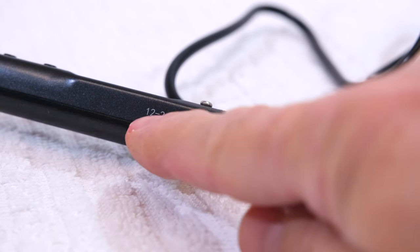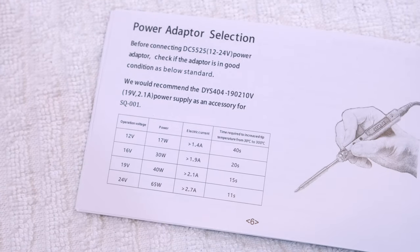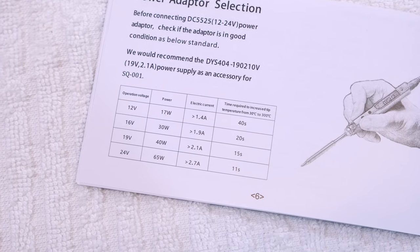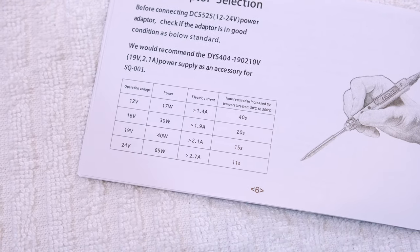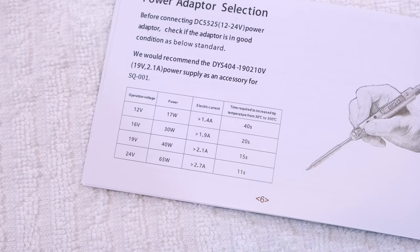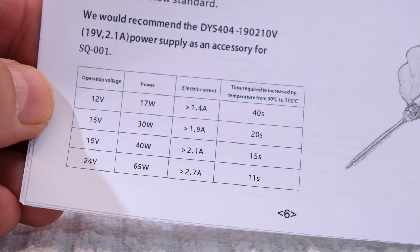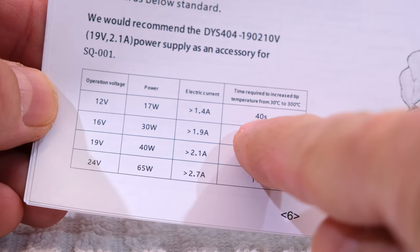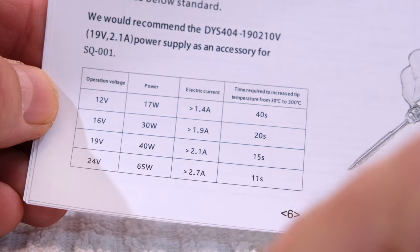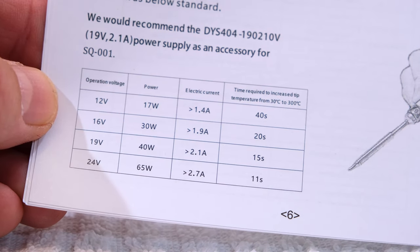Here on the body are shown the possible voltages. It can be used with voltage from 12 to 24 volts, with a power supply or a LiPo battery with 3 to 6 cells. Here you can see how the voltage affects the power of the soldering iron — more volts means it heats up faster and has more power, up to 65 watts with 24 volts.